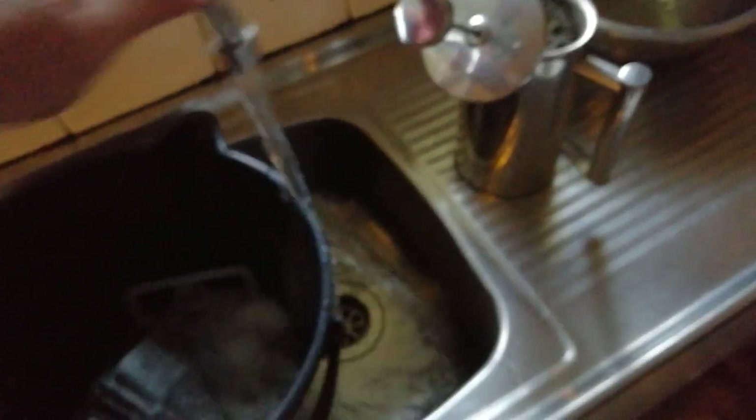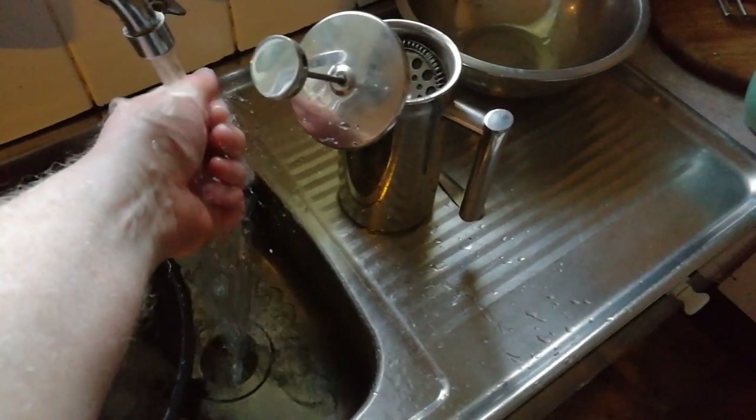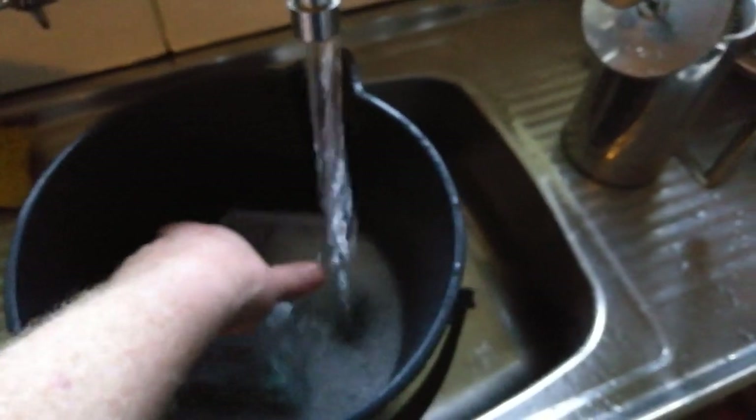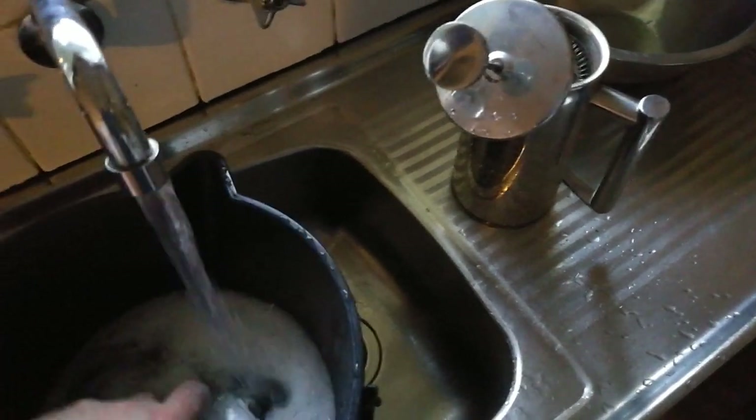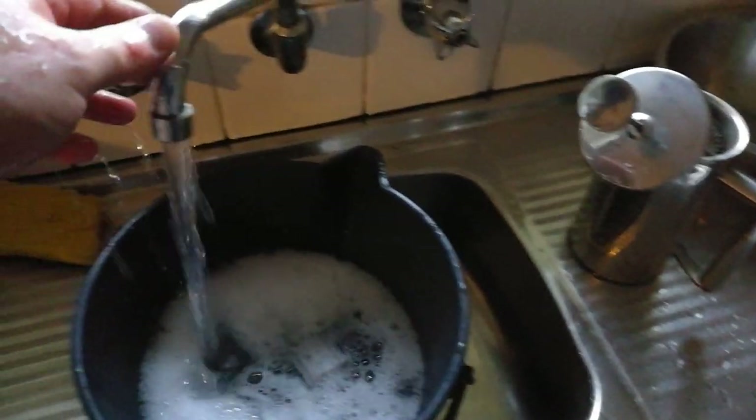Now we want to take this bucket to the sink. Here we go — under the sink. Our tap water in Australia is pretty clean; it contains some fluoride and chlorine, but I'm not putting this in my chamber to breathe — I'm using it to clean, and those things are neither here nor there. This is hot water and it's probably about 30 degrees.